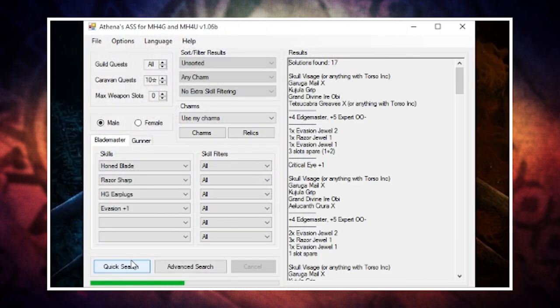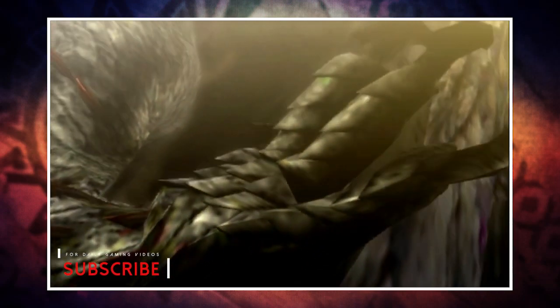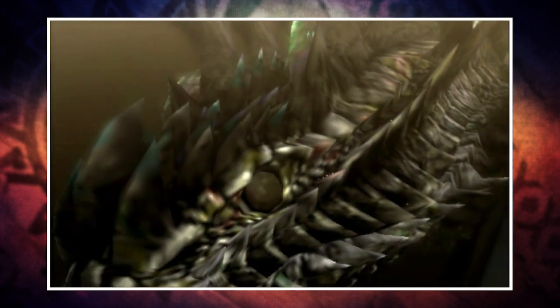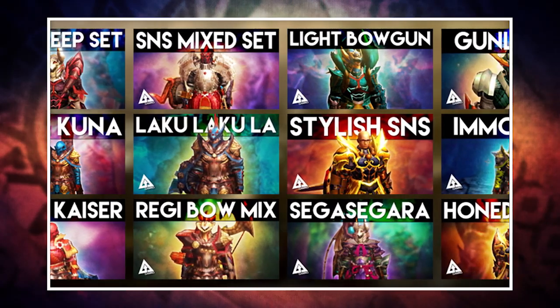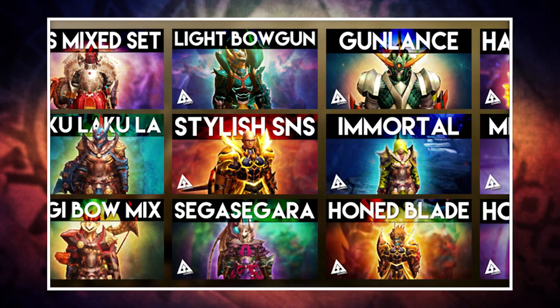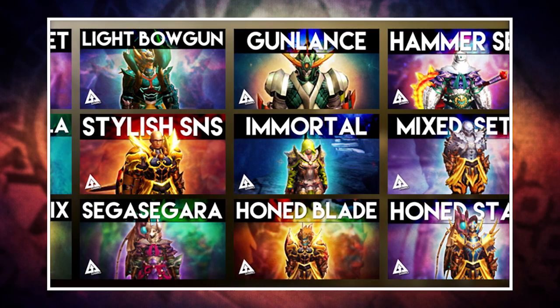You can find a download link to this program in the description box below, and again you can also find links to all the mixed sets from this episode down there too. Now I know some of you will be sad that this series is coming to an end, but don't see this as the end — think of it more like your favorite TV series going on a season break. It will return at some point. Thank you to everyone who submitted sets throughout the series — we've had a total of 14 episodes and some great sets. If you missed any, check out the playlist in the description, and also check the comments on those videos because some people recommended great sets I never had a chance to make.